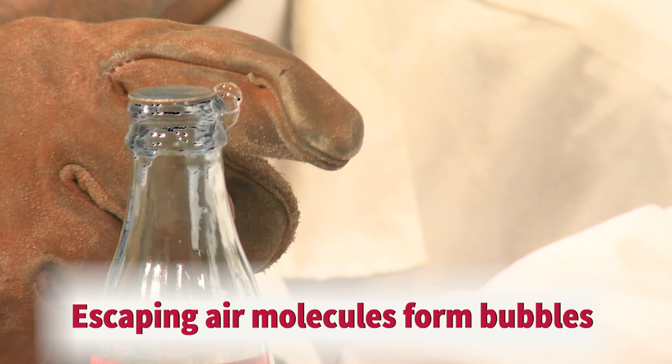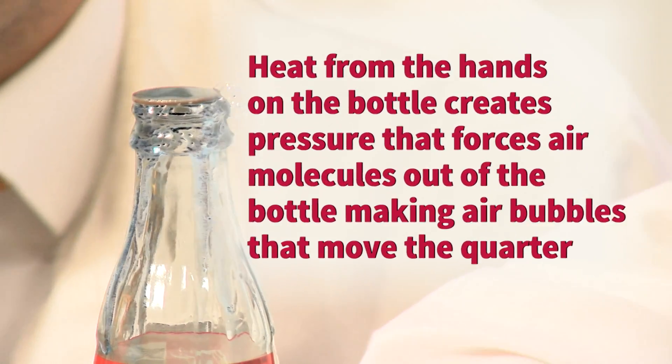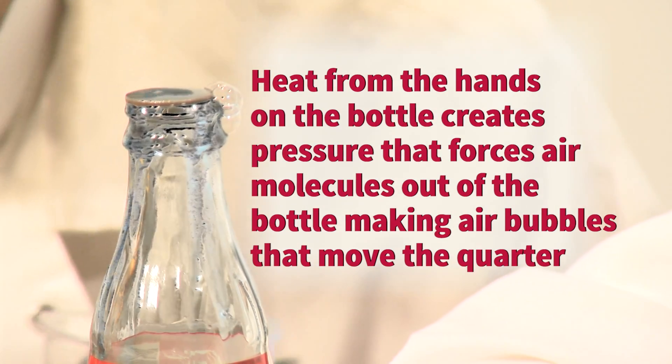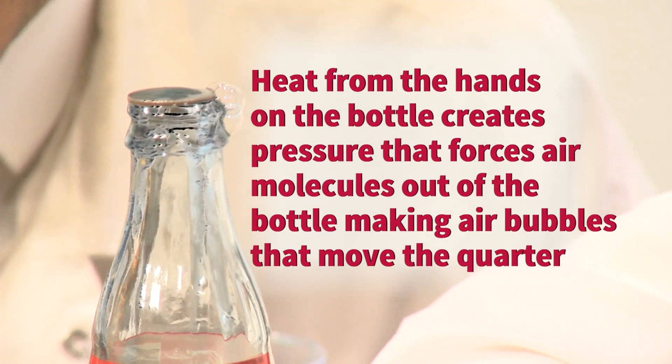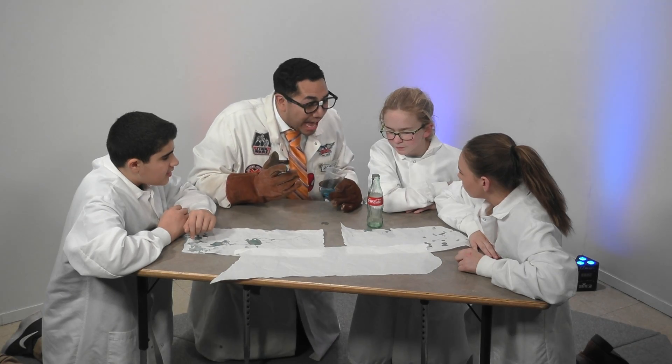Bubbles are forming on the outside of the Coke bottle because the molecules inside have nowhere to escape. We have pressure on the inside of the Coke bottle creating this movement. The pressure inside the bottle builds up, causing the quarter to jump.